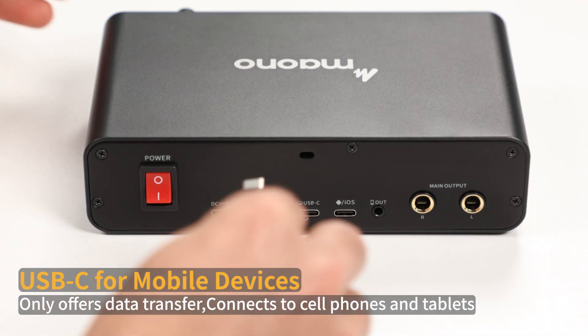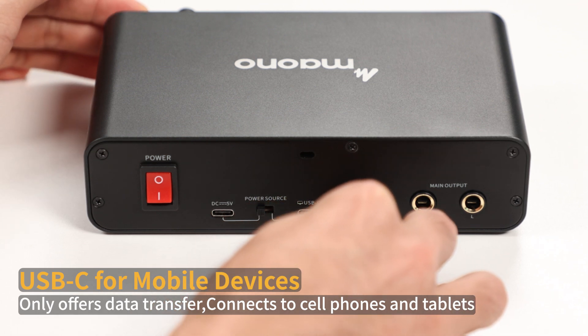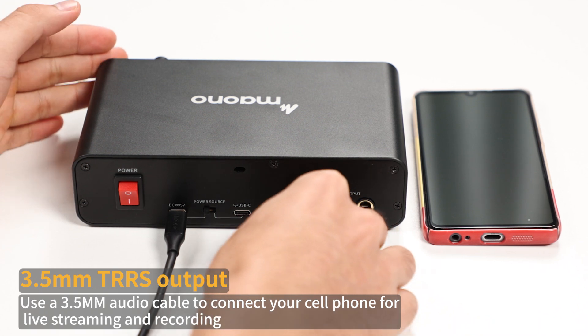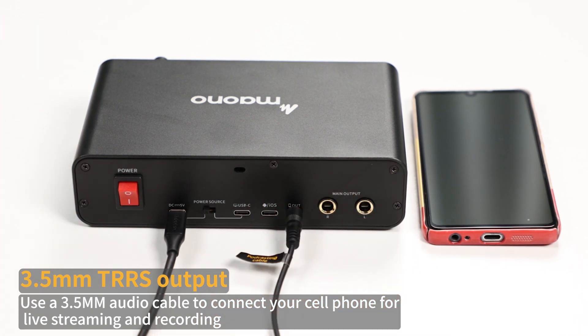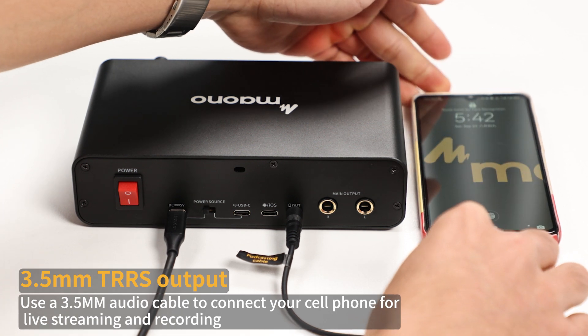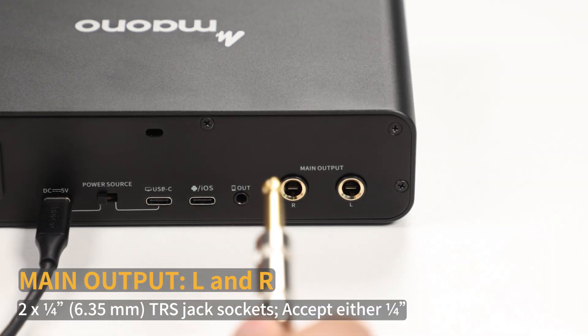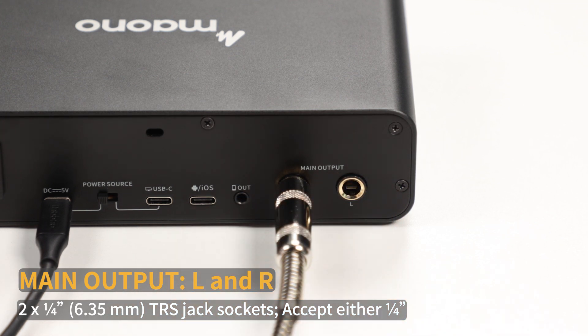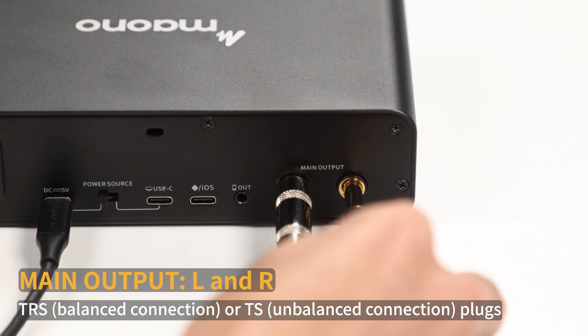USB-C for mobile devices: only offers data transfer; connects to cell phones and tablets. 3.5mm TRS output: use a 3.5mm audio cable to connect your cell phone for live streaming and recording. Main output L and R: two 6.35mm TRS jack sockets accepting either 6.35mm TRS balanced or TS unbalanced connections.